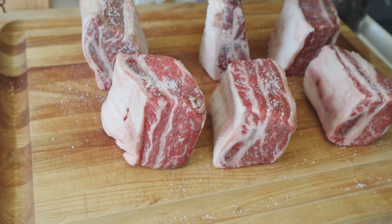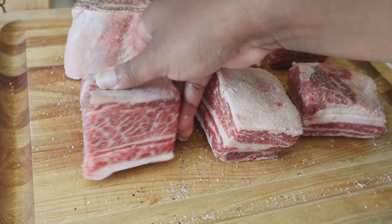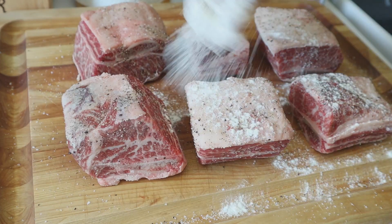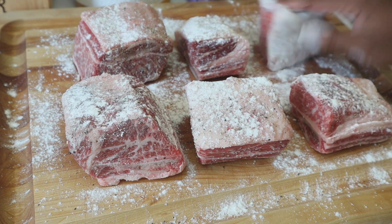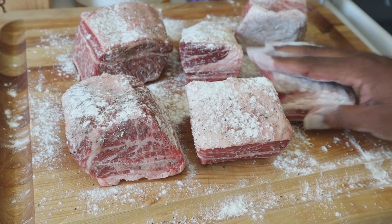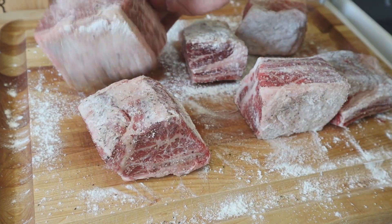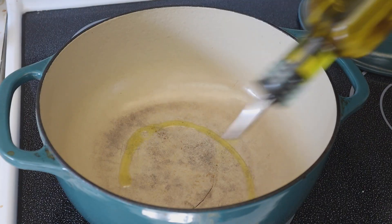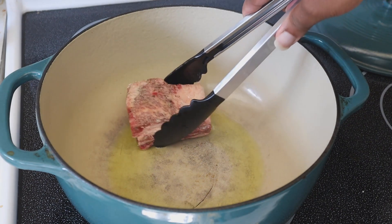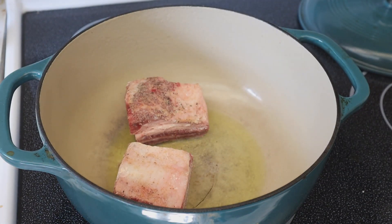We're putting some kosher salt and crushed black pepper on all of the meat. Flip it around and drag it across the cutting board to make sure you're getting all of that seasoning on. One thing about this recipe is you don't need many seasonings because it's going to cook in a good wine. Then I'm putting on some flour — you can also use cornstarch, that's fine. This is going to help brown off the short ribs. Just a light dusting, get them fully coated, then add anywhere between one to two tablespoons of seasoned salt.